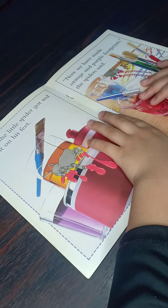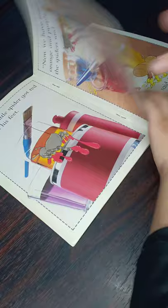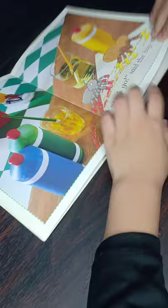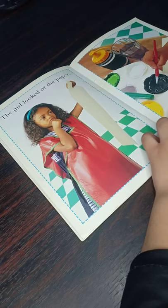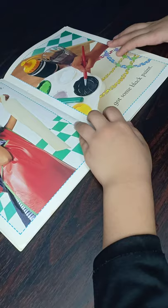Now we have orange and purple footprints. The big spider said, "Let's go." She got some black paint. The girl looked at the paper.